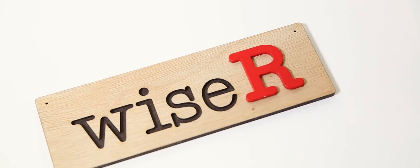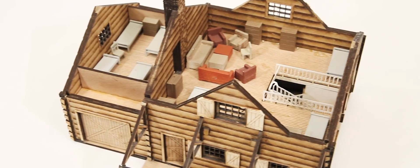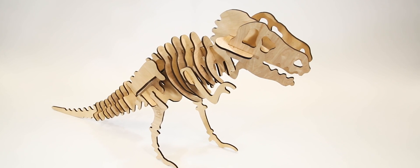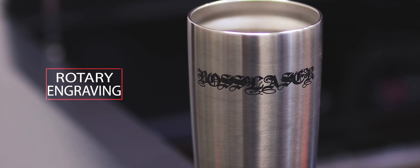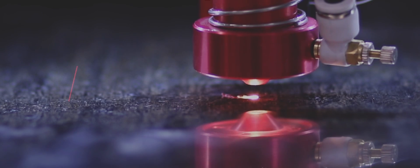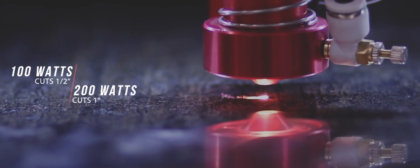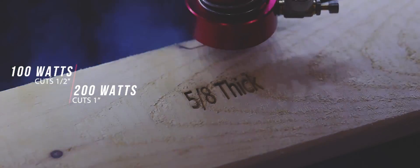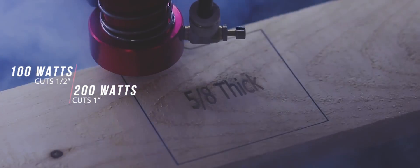We can send you proof samples, or we can process a sample of your material unique to your application. Our newest rotary attachments enable you to easily process cylindrical shaped items. Our CO2 LS series power options range between 60 and 200 watts — 100 watts will easily cut a half inch and 200 watts one inch.